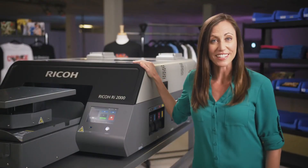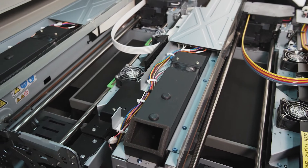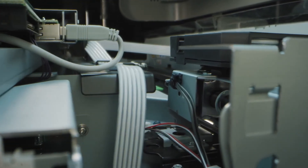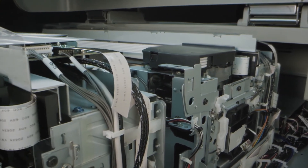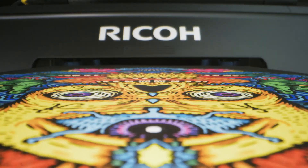With industrial-strength steel construction, the rugged Ricoh RI-2000 is built for performance and reliability. Time-proven components like the machine's print engine and high-performance Ricoh GH-2220 print heads are built according to Ricoh's world-class quality standards and thoroughly tested to provide fast, precise prints for years to come.